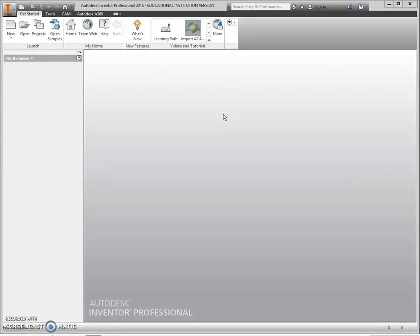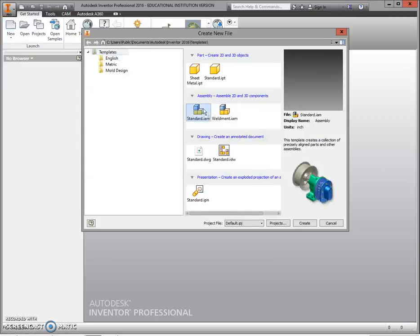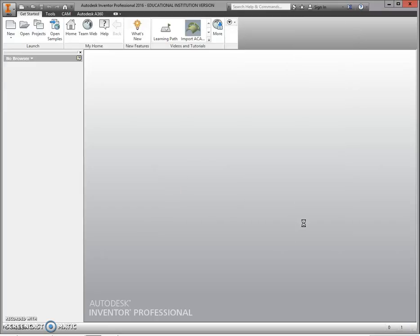Good morning and welcome. Today we're going to put together our shutbox using a standard IAM, which is Inventor Assembly. We're going to begin by selecting New from the top ribbon, and then click on Standard IAM and click Create.